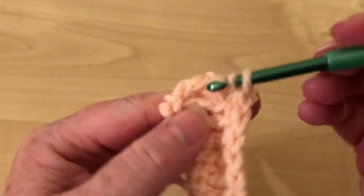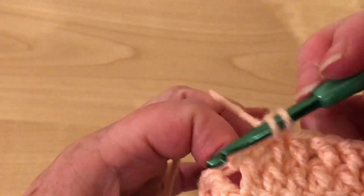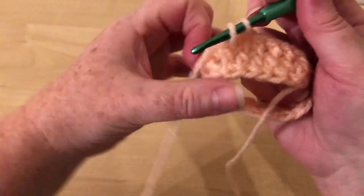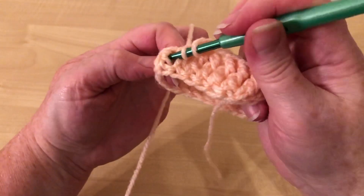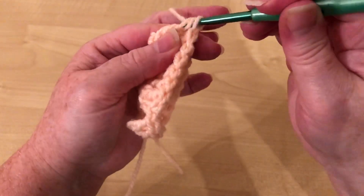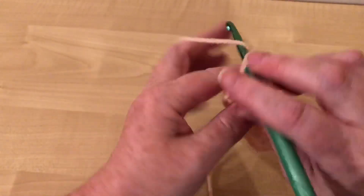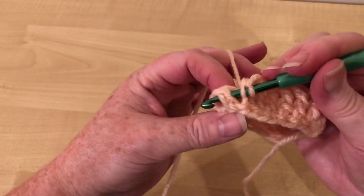I find it easier to hold it this way and then I can see where I'm going, and I just pull that out with my other finger. This is zoomed in so you probably can't see it too well, so I'll do it again. Hold it this way and then if I pull it out with my finger, I can see exactly where I'm going in and out. In this side, out that side.